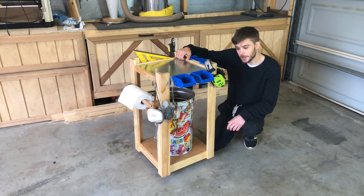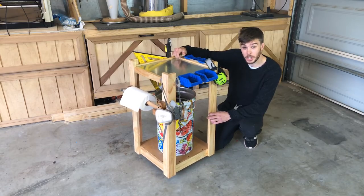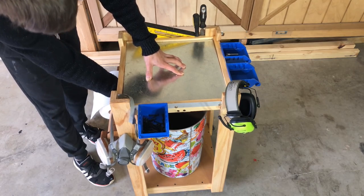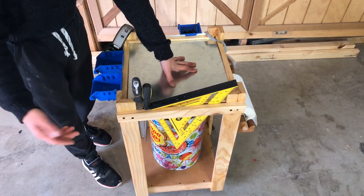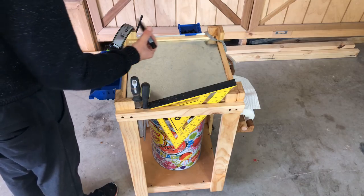Today we're going to be making this super versatile shop cart that can be customized in pretty much any way you like, featuring Velcro totes for your screws and easy storage underneath. We've got paper towel for all our cleanup, a slot for our square and various other tools, and some way to write quick notes that can be easily wiped off.